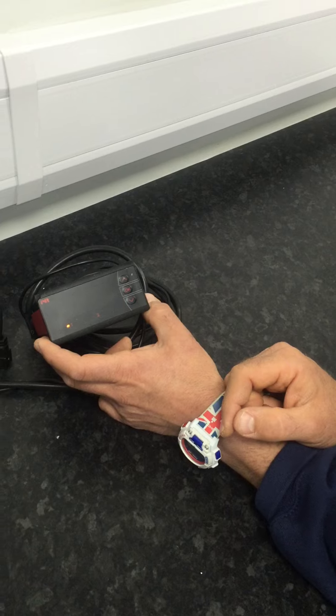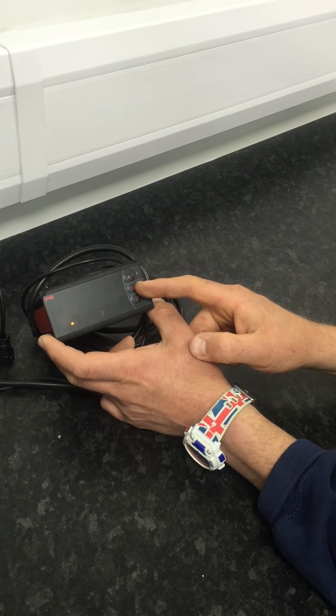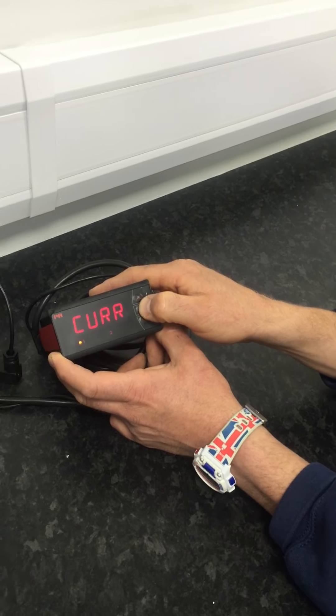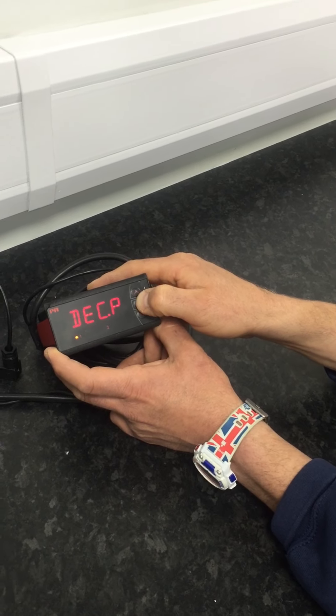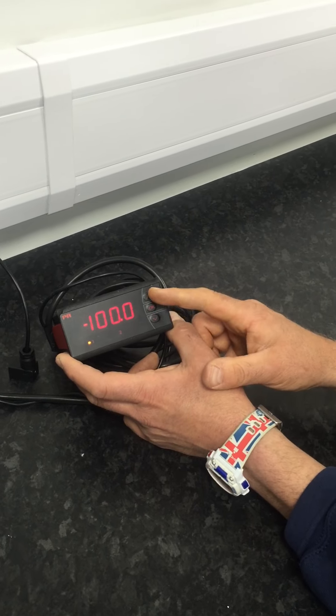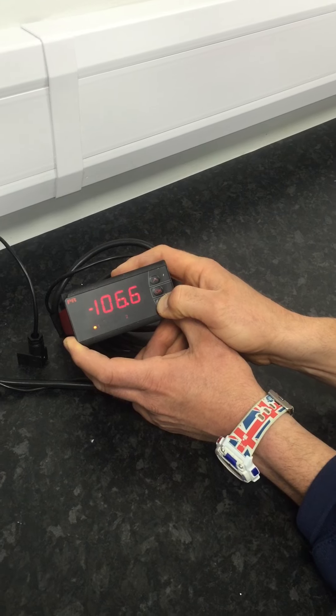To set the high and the low dew points required, use the middle button to scroll through the options. When you come to DI low — that's your dew point low — you then use the up and down buttons to alter to what display is required.